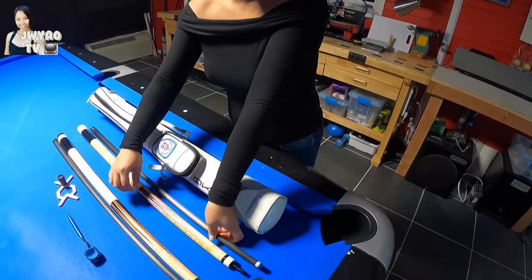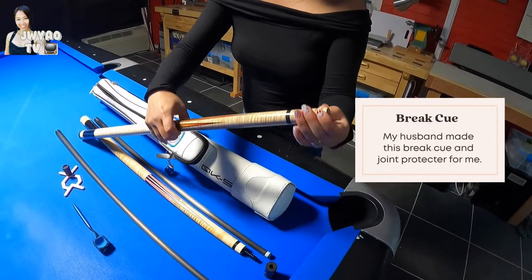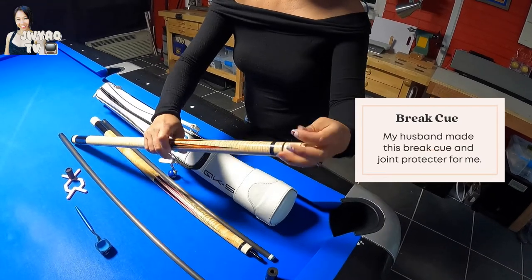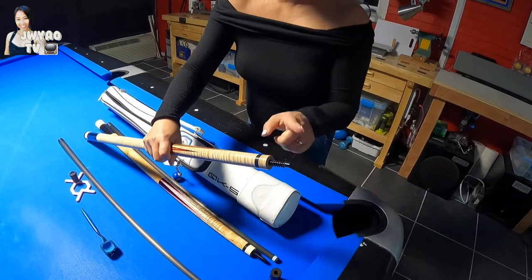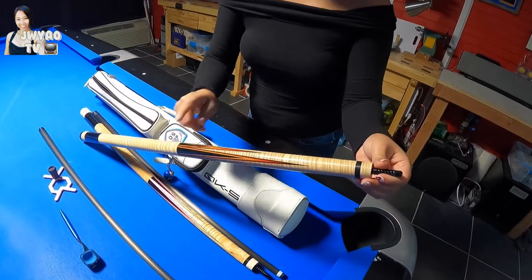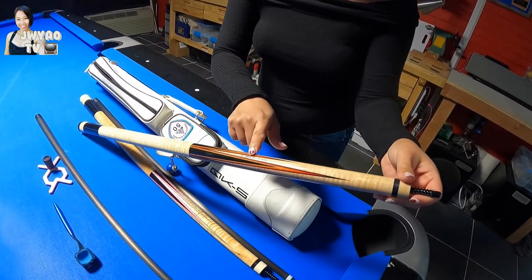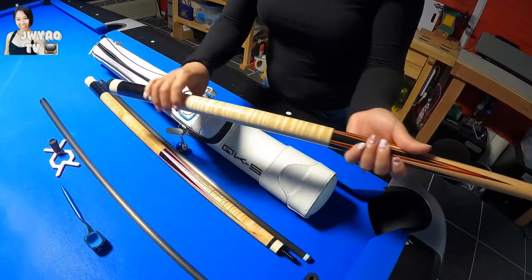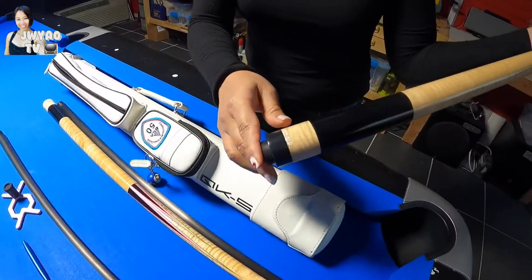And let's move to my break cue. This break cue joint protector — my husband made it again, this time with curly maple wood. It has the same aluminum lateral pin, six point — three point high, three point low — and the same husband's signature. He made this one last year for me. And then this is how it looks like.